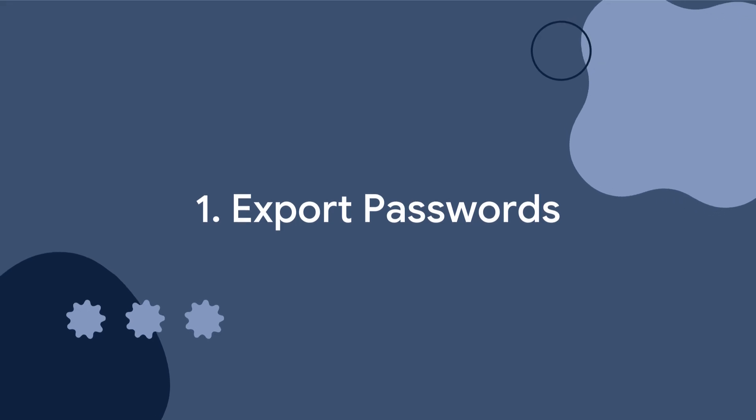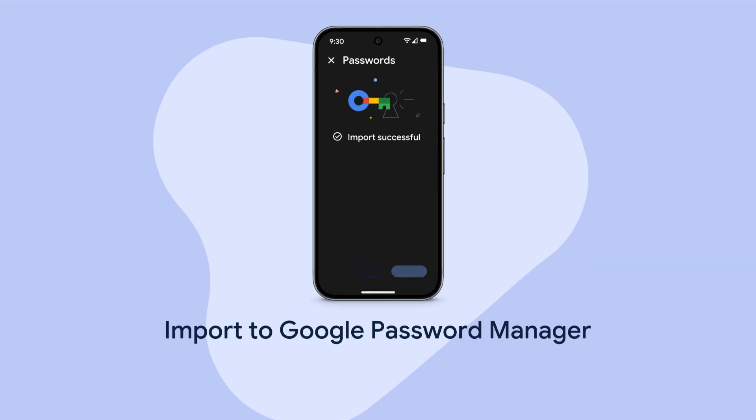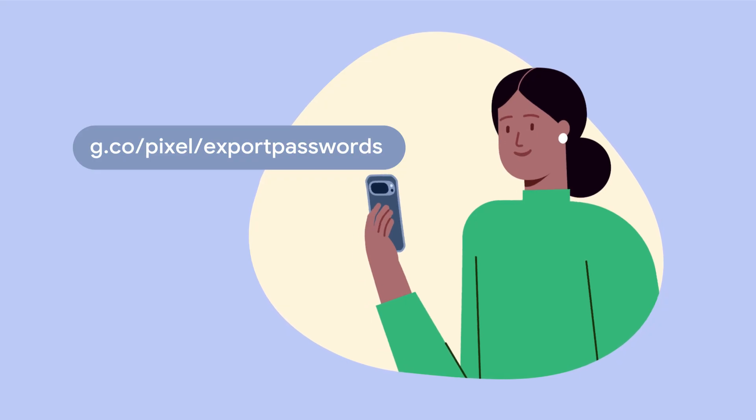Export passwords. If your previous device is an iPhone, export your passwords from Keychain and import them into Google Password Manager. To learn more, go to g.co/pixel/exportpasswords.